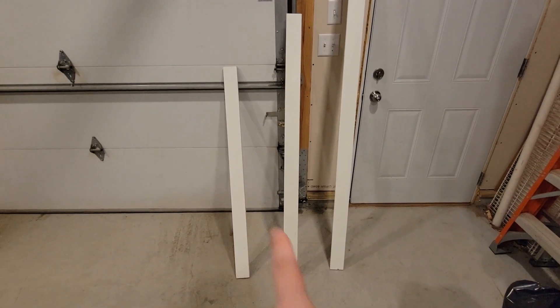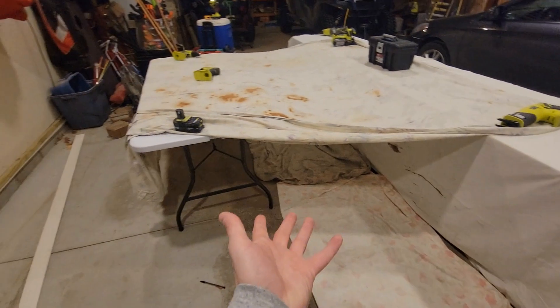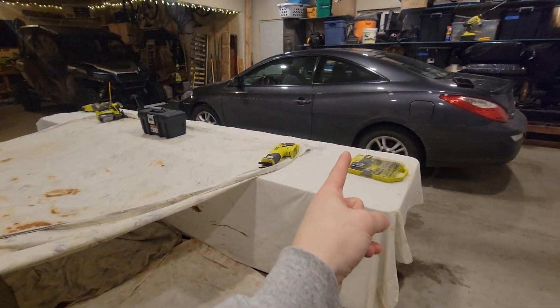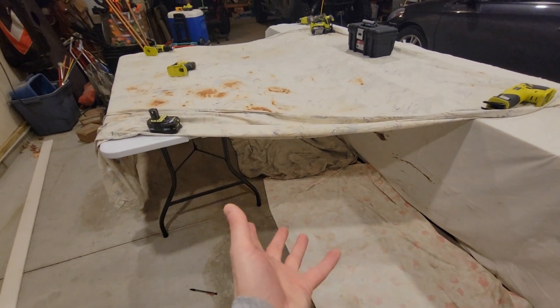I'm looking at these and I think they'll look better spray-painted black in there, so I made this makeshift enclosure just so I don't get my grandma's car all spray-painted — that's the only reason. I know I didn't need to go through that work, but it's here, so we're going to use it.